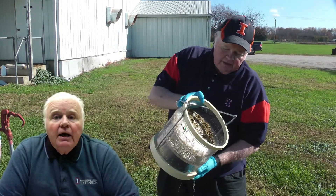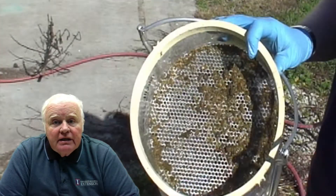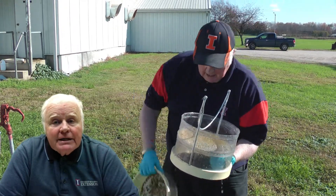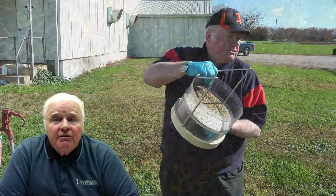So this is a two-compartment screen we're using today. On the top screen, much like the number 8 screen, we have coarser particles with evidence of corn and long particle sizes. The next screen is equivalent to the number 14 or 16 screen with finer particles, and the third screen would be much finer still.